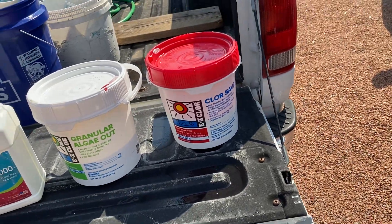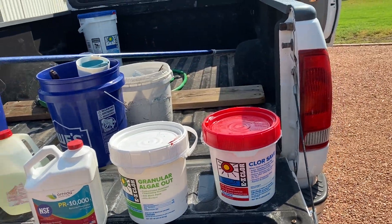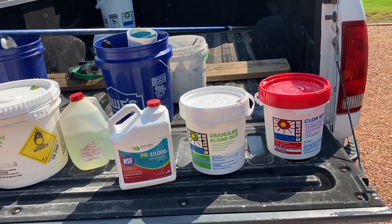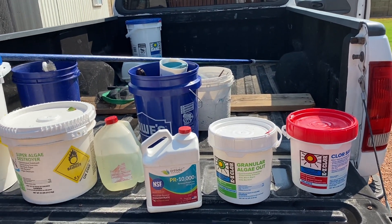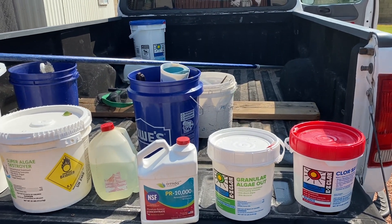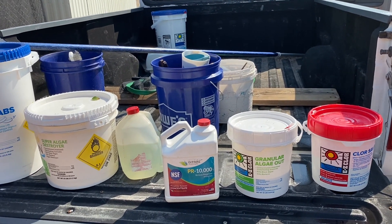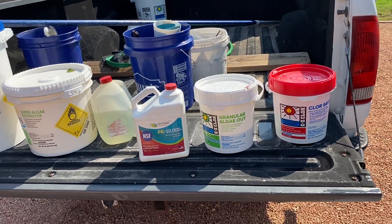The only other item you might need is if you have a salt pool. Occasionally you'll need to add pool salt to it. My suggestion is to have your salinity levels checked every three to six months, then just buy the amount you need when you need it. If you take your sample to the pool supply store and they say you're down on salt by a certain amount of parts per million, they'll tell you how many bags or pounds you need.